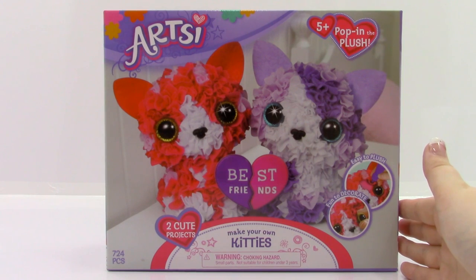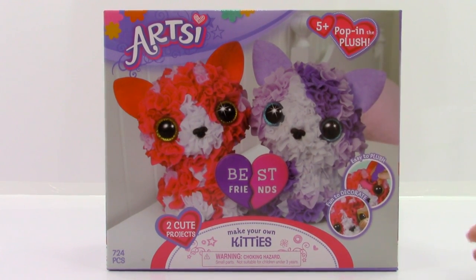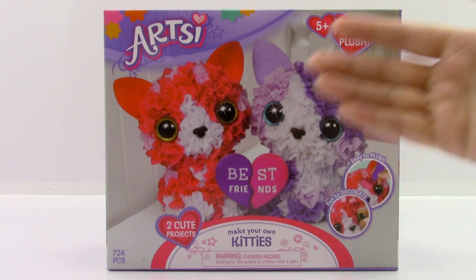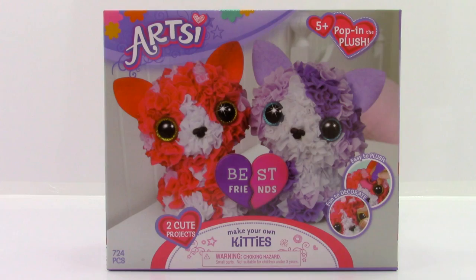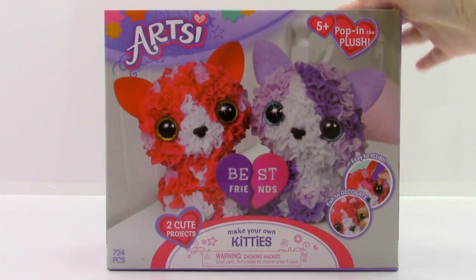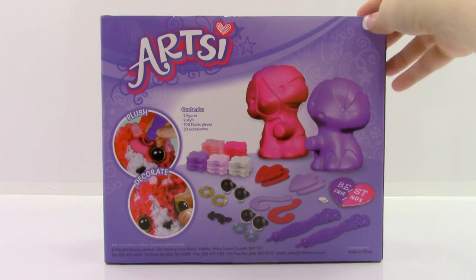This set looks really cool because we get to make two of these cute little projects. You can make one for yourself, and your best friend can make one, your sister, or you can just make them both yourself. It looks really, really awesome. So, if we take a look at the back of the box, it shows everything that comes inside.